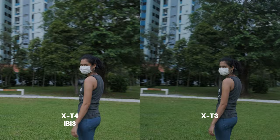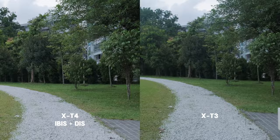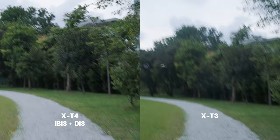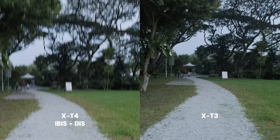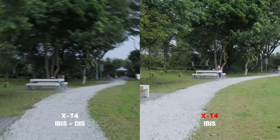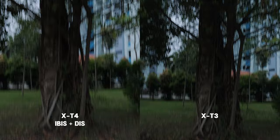Now let's add the digital image stabilisation and look at how it performs with the same test. With the digital image stabilisation, my heavy step is quite toned down — this is especially visible when I am running. Let me show you how it looks with and without on the X-T4. Note there is a crop factor of 1.1 when you activate the digital image stabilisation, and if you are shooting at 60fps you will get a crop factor of 1.29.